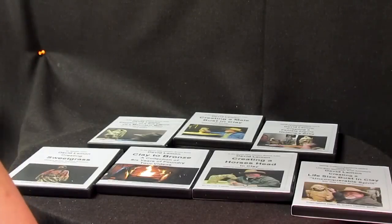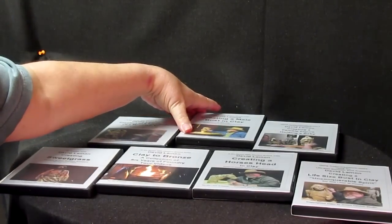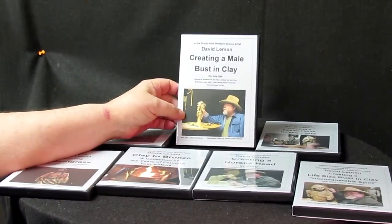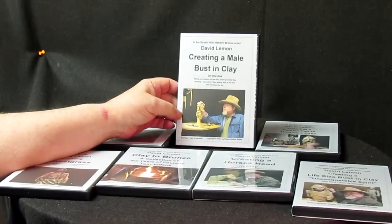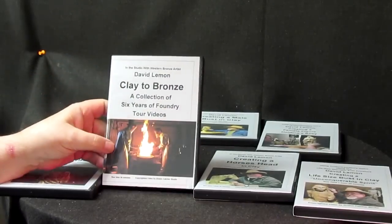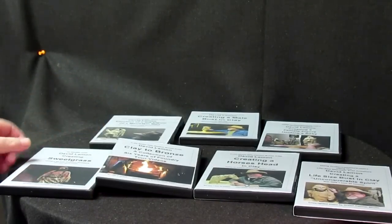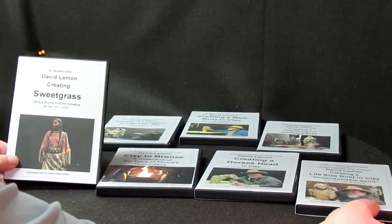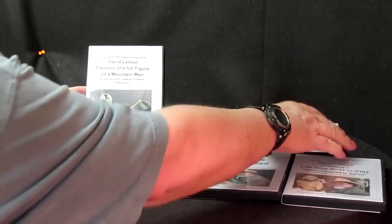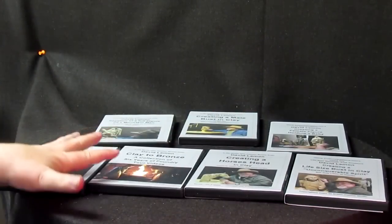Alright, just a pause for the cause, so to speak. This video is brought to you by me. I just wanted to show you my 7 DVDs that I have available. This one's on creating a male bust in clay. This one is a supplemental video called Clay to Bronze — it's a tour of the foundry. I've got Sweetgrass, I've got a life-size bust, I've got a full-size figure of a mountain man, and an Indian woman holding a baby. These are the 7 that I have.